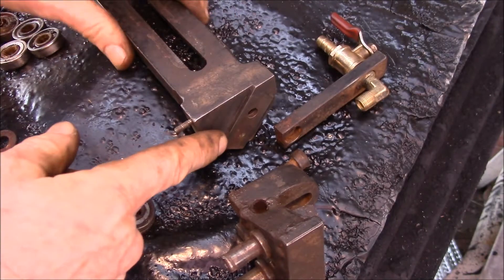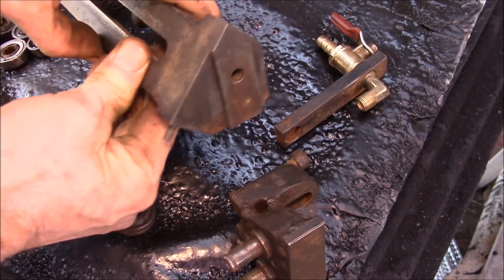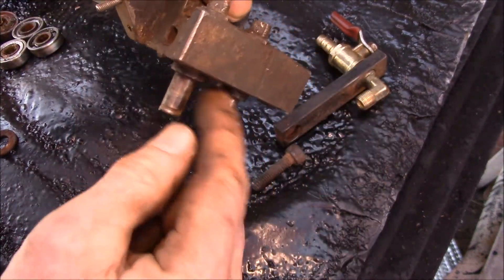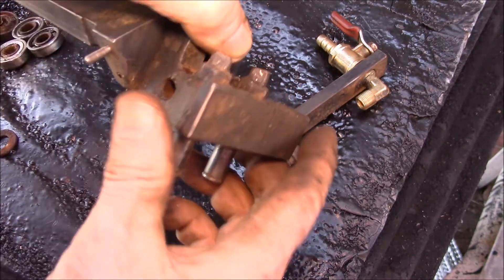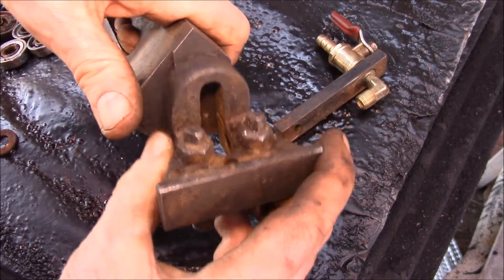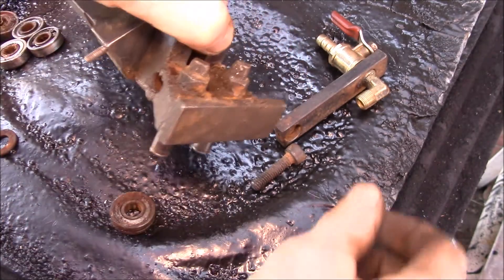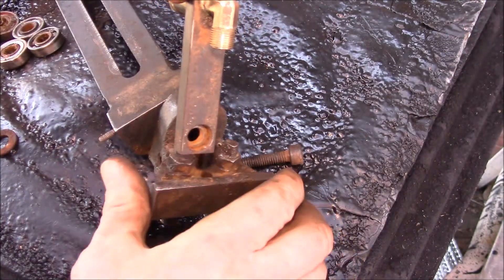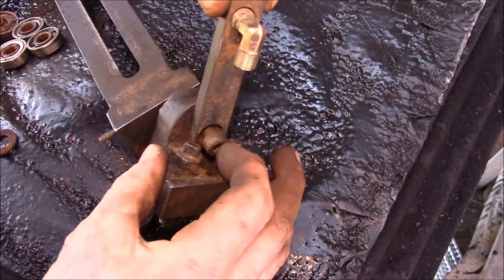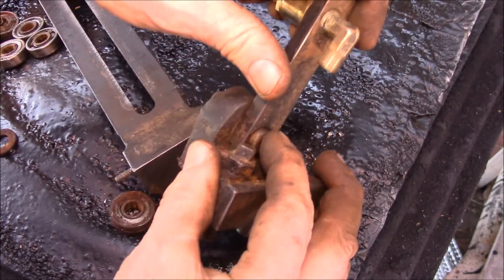This is the movable blade support — the one you can slide in and out for different widths of cut. Then there's this piece with the blade guide bearings on it, pretty much like the other side. This one just has a narrow slot so you can adjust the height to get the inner thrust bearing lined up. The coolant screws go in here, and then this screw goes in there, letting you adjust the height up and down.